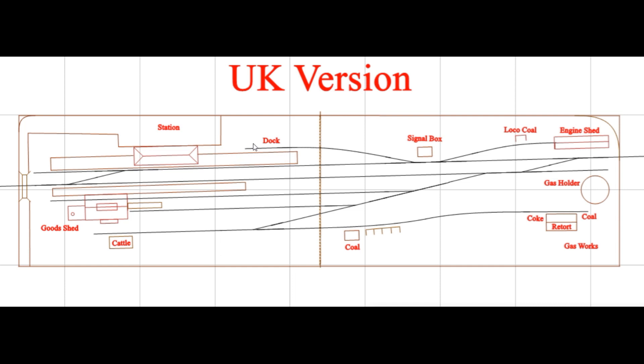We've got our station here with the longer, bigger platform on the main station side and a smaller passenger platform on the other side. There's a dock here you could use for loading milk containers directly from the platform into GWR siphons or other cars that carry milk. Or something like the GWR Flying Banana self-propelled passenger car could come in here and pull into the dock without being restricted to using the main line.